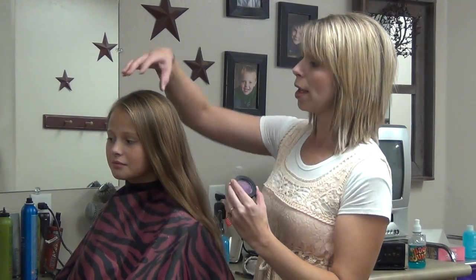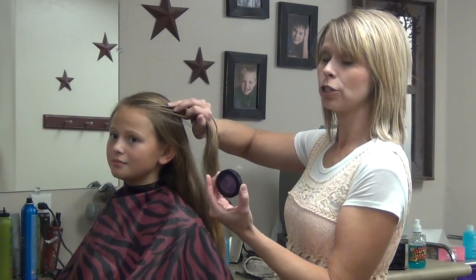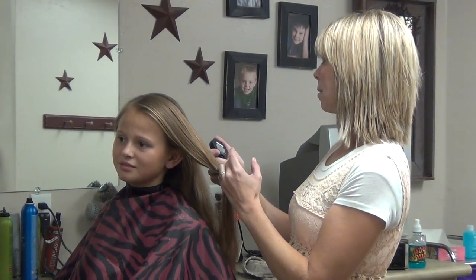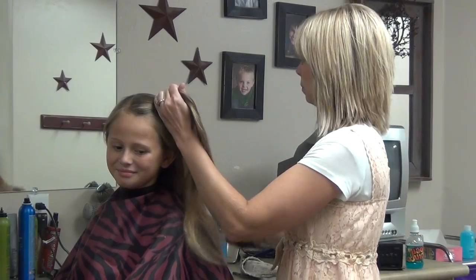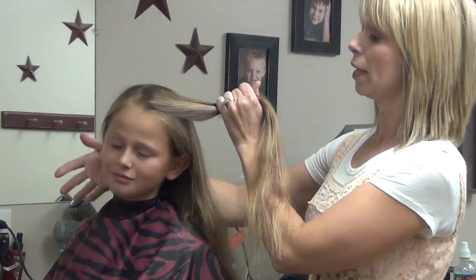We are going to do a braid. I'm going to use three different colors with it and then braid them together, just for something kind of fun. So we're going to use a purple, a bright pink, and a yellow green — actually kind of a lime green. So the first thing I'm going to do is section out her hair. I'm going to do about that much on the top in the braid.